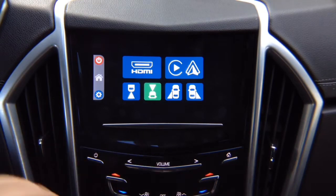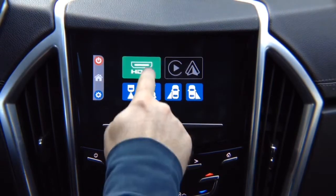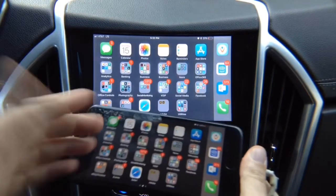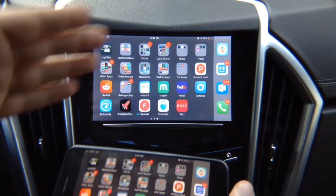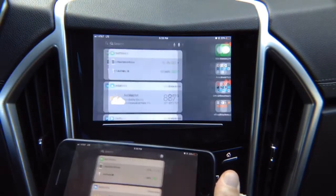Let's do mirroring first — iPhone mirroring. We're going to connect our iPhone. Click on HDMI and there you go, your iPhone is mirrored. You can mirror iPhone or Android. This is full mirroring — you can use all applications: Netflix, YouTube, Hulu. There are no restrictions — 100% of applications work.